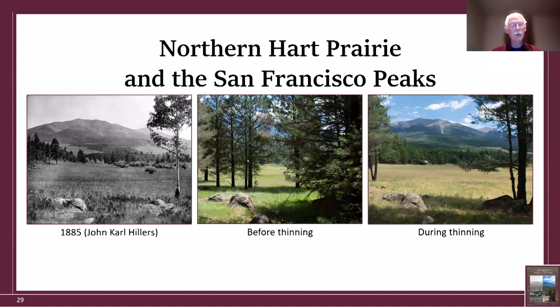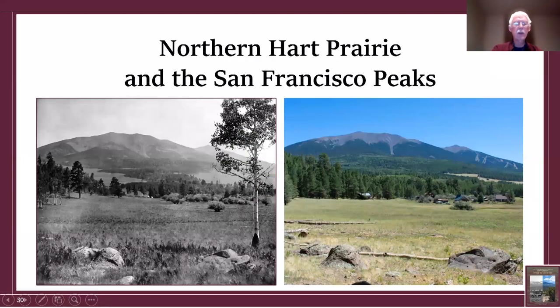The Forest Service wanted to restore the view, which made good sense. The thinned result is a very good match with the historical photograph. When you enlarge the historical photograph, you spot things you'd briefly noticed before — little white spots next to the trees turn out to be tents, and to the left are wagons, indicating a group camped there. The photographer was likely part of that group. The photograph dates back to 1885.